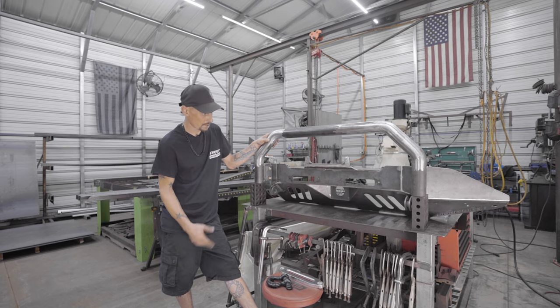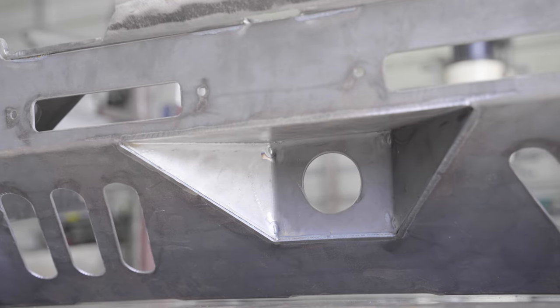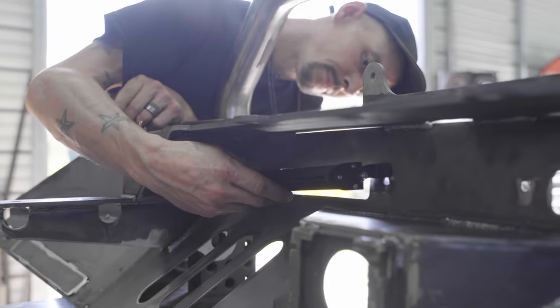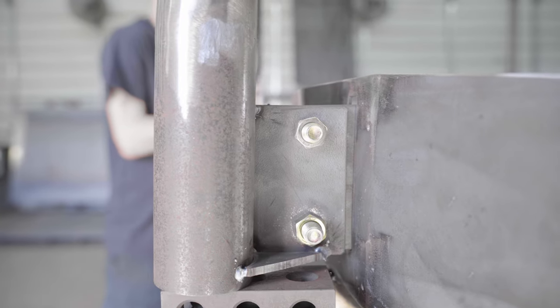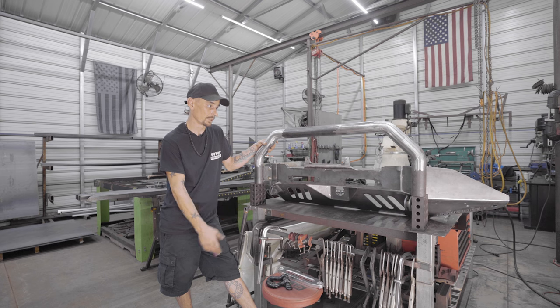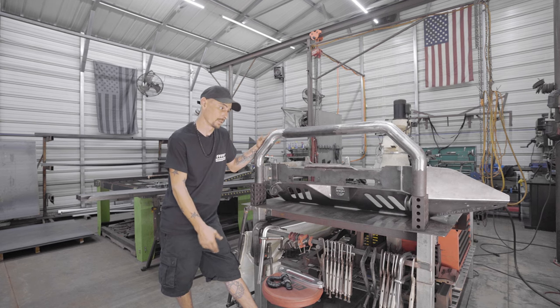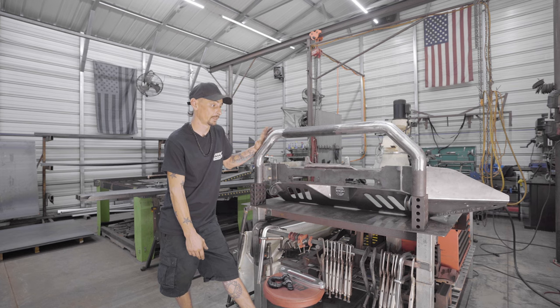This one is basically completely optioned out. They selected their lower with the ACC, the upper with lights, obviously the hidden winch mount. They also selected the nudge bar, which is the second piece to this Alpha — it's a bolt-on. The only reason we make it a bolt-on is because if we don't, the box gets so big that we're going to add a few hundred dollars just for shipping, and it's really not worth it.